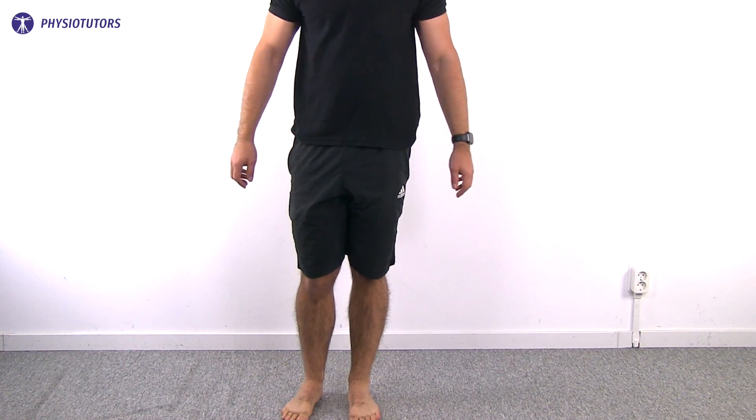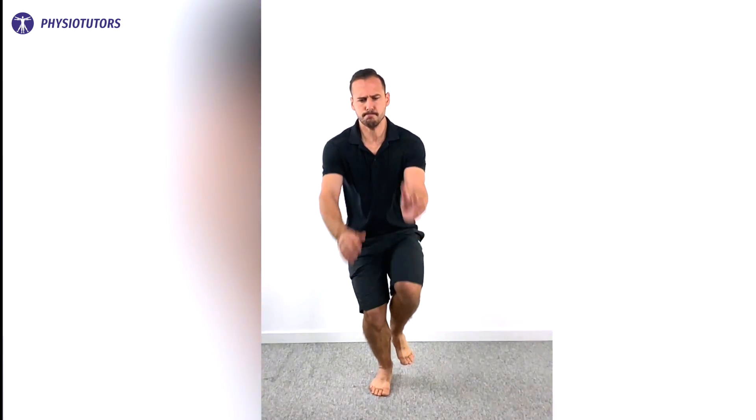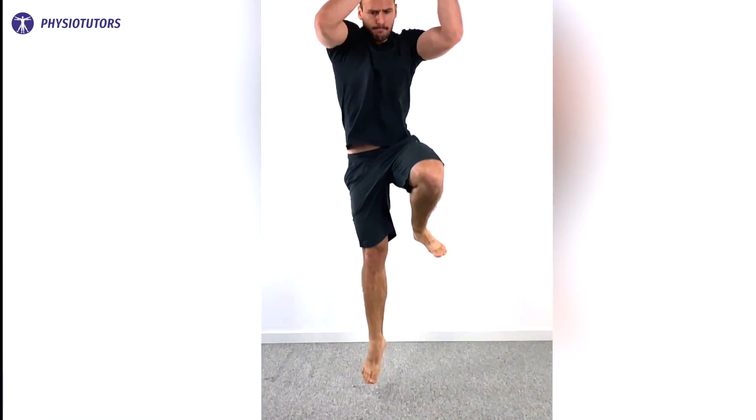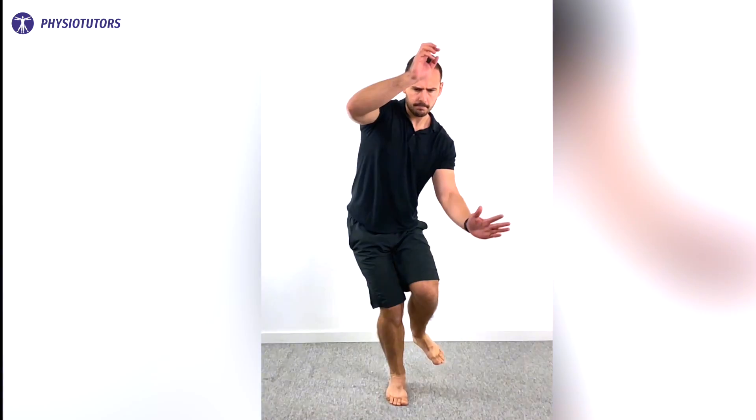Afterward, the test is conducted on the uninvolved leg. This test is positive if the patient reports pain on the symptomatic side and not on the asymptomatic side.